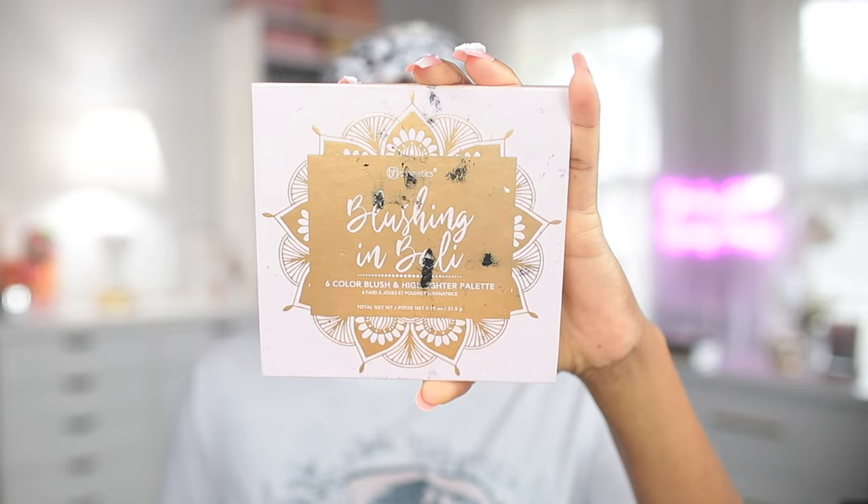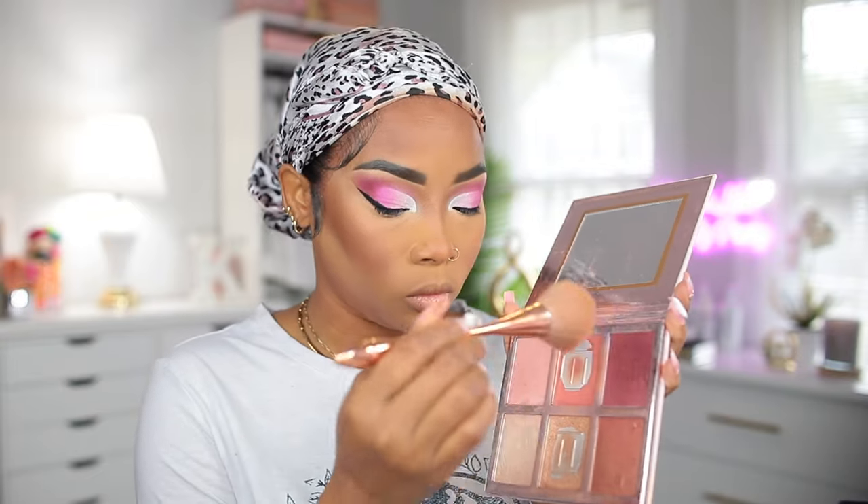Now I'm going to use my BH Cosmetics Blushing in Bali palette, which has blush and highlighter in it, and I'm going to go ahead and apply some blush.